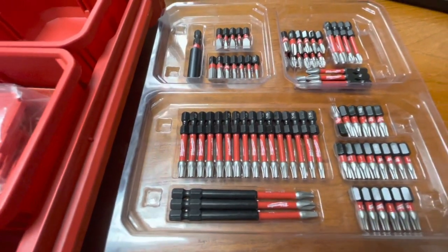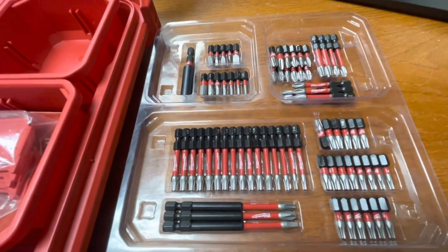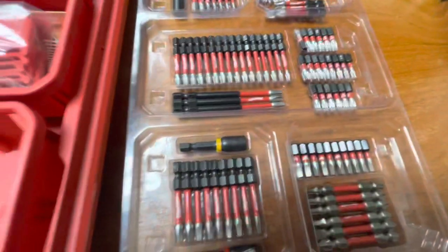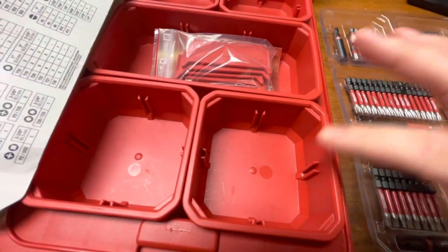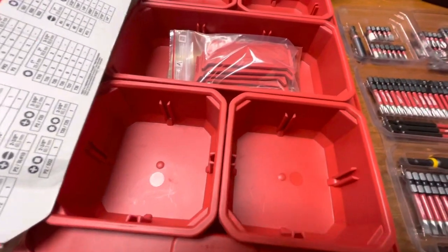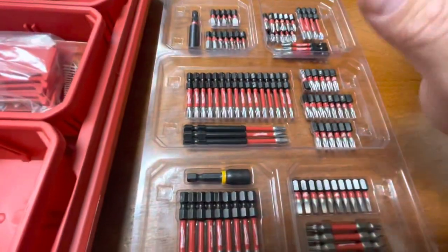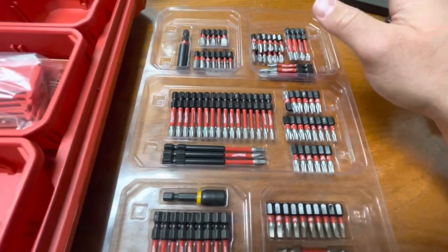Even if you already have some Milwaukee cases, you lose bits over time — you can replenish from this stock. Or if you have cases with nothing left in them, you can take bits out and add two-inch bits, and you should be able to fit a couple of the three-inch bits in as well. You can organize them however you like — by size and type of bit. Or use the compartments for wire nuts, screws, or whatever your trade requires that day.